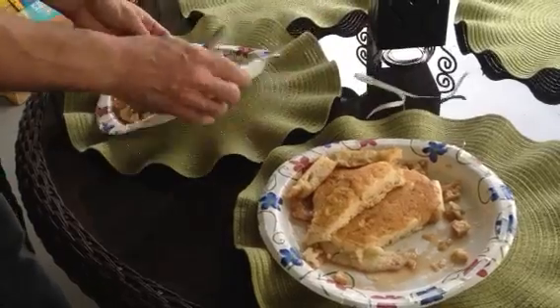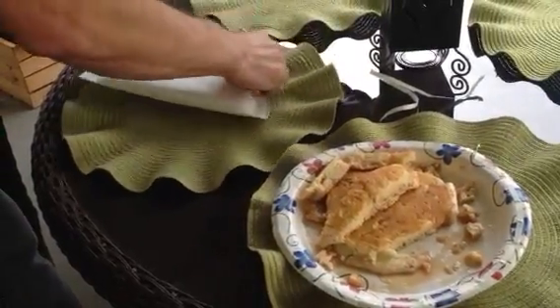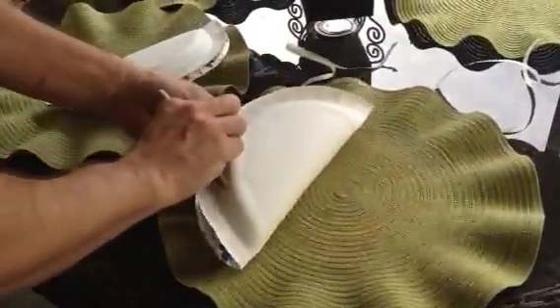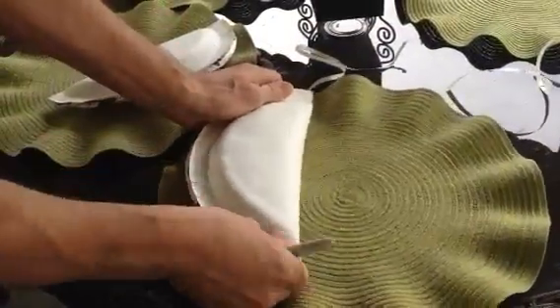So, peel it, hold it, and seal it. Peel it, hold it, and seal it.